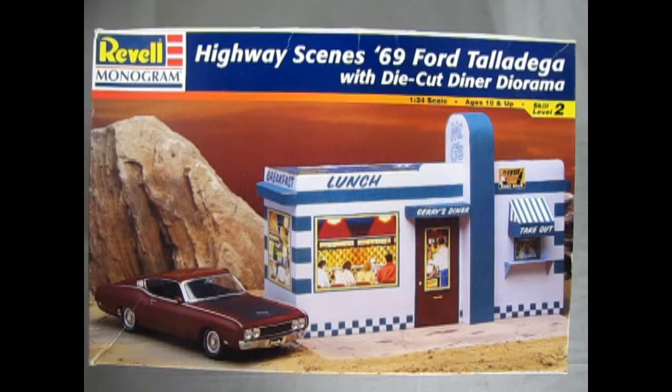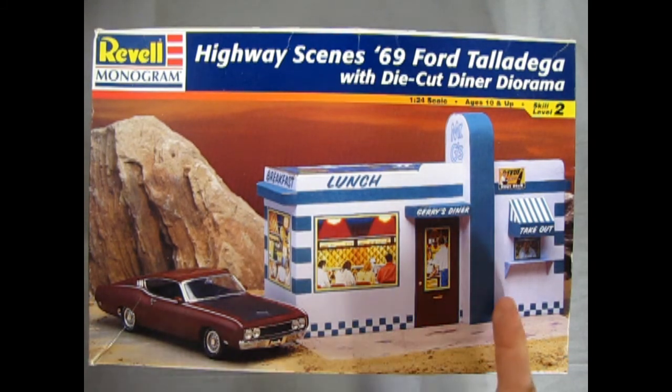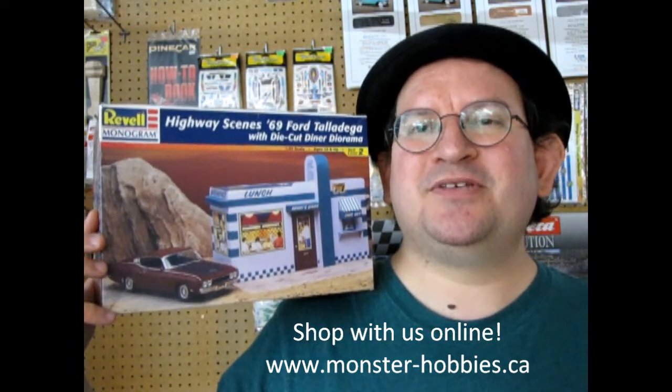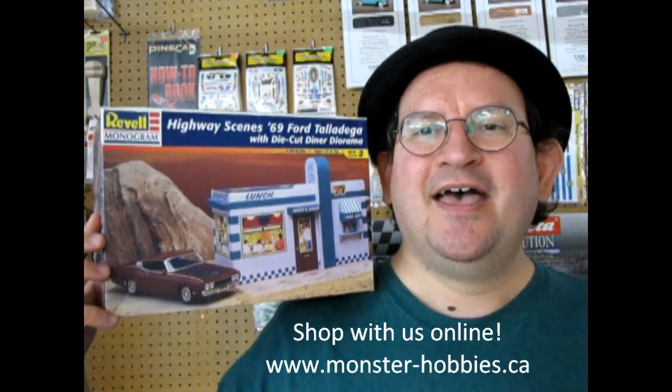That completes our look at the Highway Scenes 1969 Ford Talladega with custom die-cut diner diorama. If you've built this kit in the past, please share it over on our Facebook page including the diorama. I hope you enjoyed this great review of this amazing model kit. Don't forget to check out all the cool model kits we have available at www.monster-hobbies.ca, and until next time, we'll meet you at the diner.